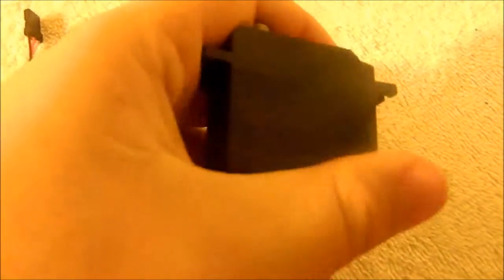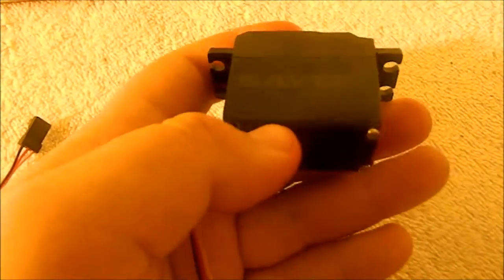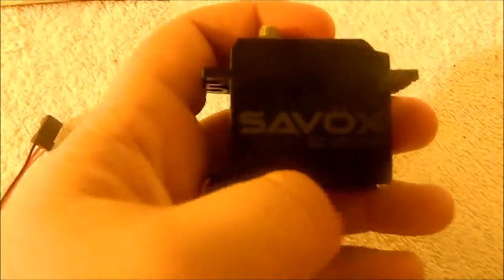First impression when I held onto it — it felt really durable and really good quality. It's got this aluminum, I don't know what you'd call it, kind of a wrap around it like a heat sink. Same thing that's on the 1258, but I don't know why they don't make it orange — it looks a lot better that way. I don't think it would cost anything else to do that, but the flat black still looks pretty cool.